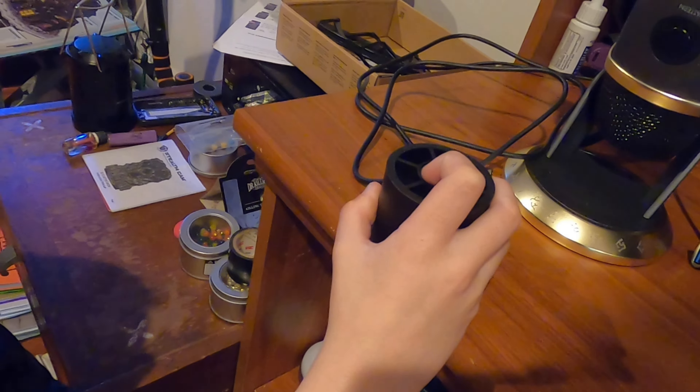Am I unscrewing it or tightening it? It's got to be tight though. It's sideways — it's kind of slanted. There we go. Okay, so we have that part in.